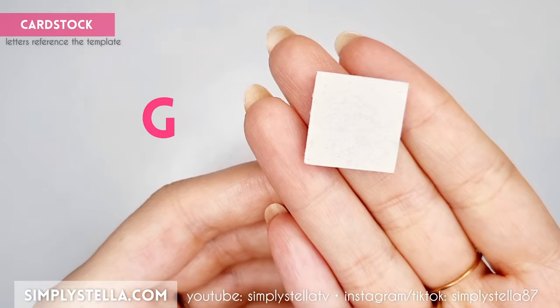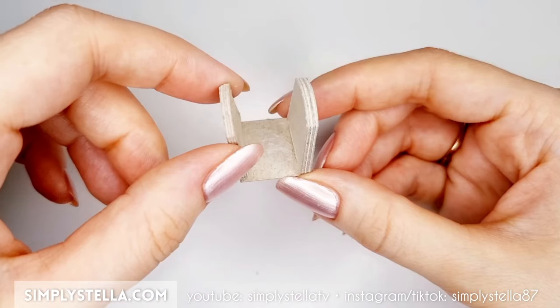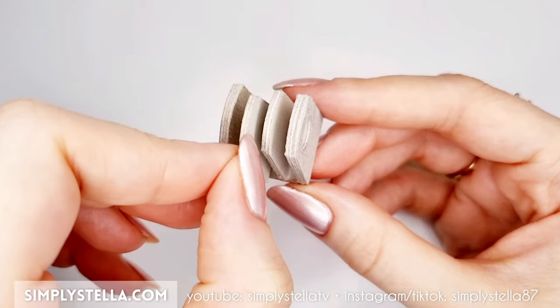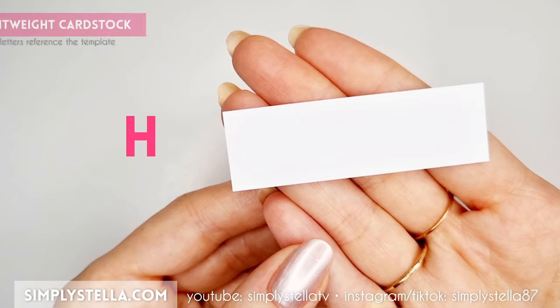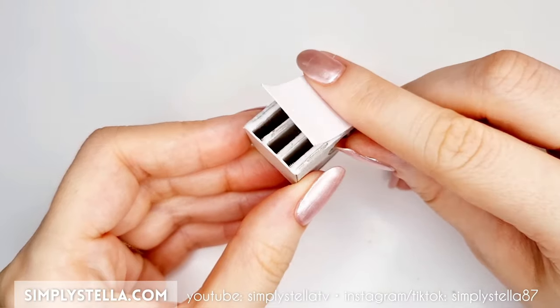Next, cut this part into cardstock and attach it to this one. Then glue the remaining 3 elements to the same base. And you should end up with this. Now cut this rectangle into lightweight cardstock, dampen it with water and glue it to the previous piece.